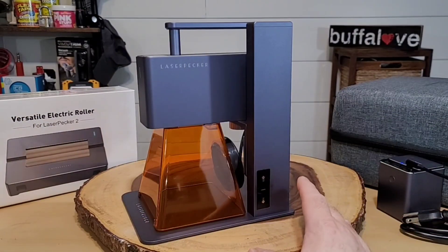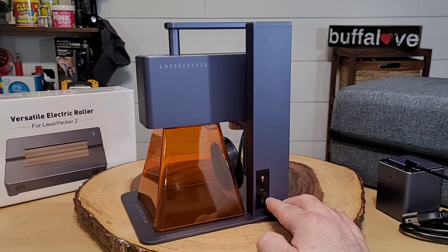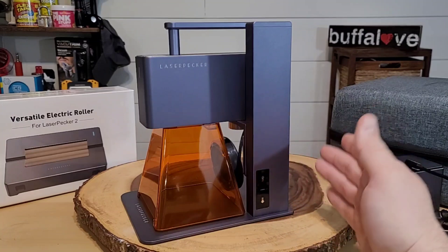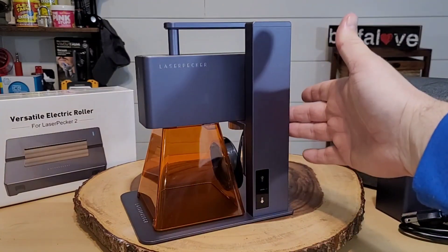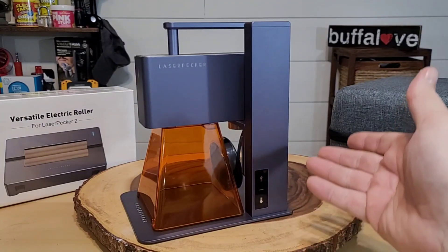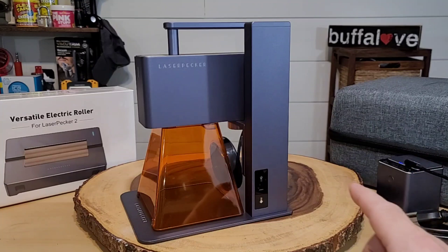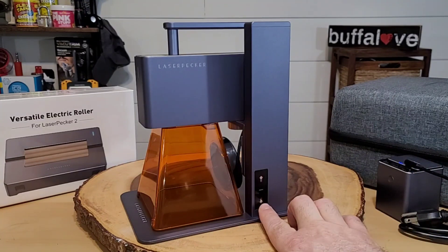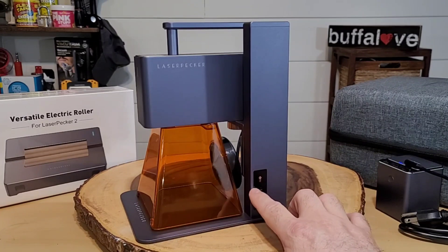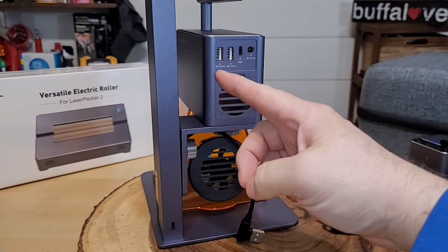Our unit arrived already connected to its stand, but let me show you what some of these things on the stand mean. We have a button with an up arrow — that raises the unit. If you push and hold, it rises up continuously; if you just hit it once, it goes up about one millimeter per press. The down button works the same way. In the middle, there's just a power indicator letting you know the unit is on.